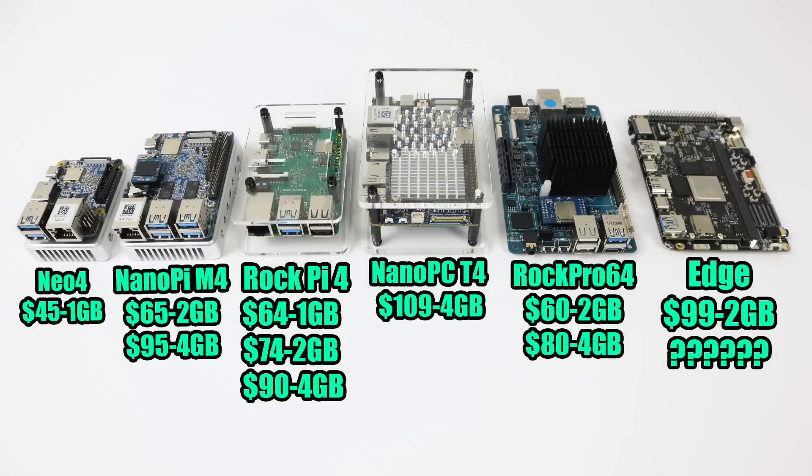Running down the pricing list: the Neo4 has only one model with one gigabyte of RAM at $45. The NanoPi M4 is $65 to $95. The RockPi 4 is $64, $74, or $90 depending on how much RAM you want. The NanoPC T4 is $109 with four gigabytes of RAM. The RockPro 64 goes for $60 to $80, and the Khadas Edge is $99 on Indiegogo right now for the two gigabyte model — not exactly sure how pricing will go after that.